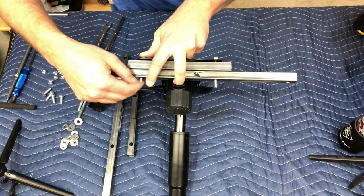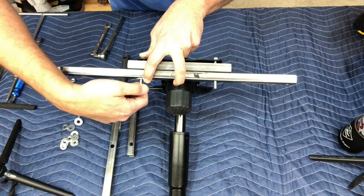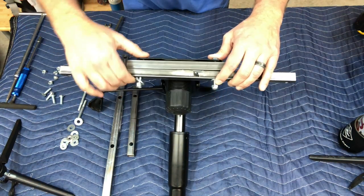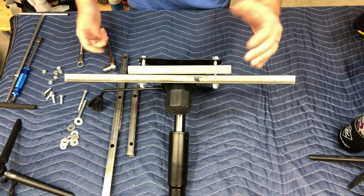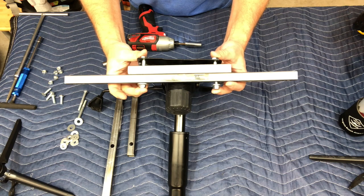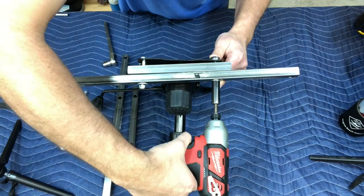We take a washer and — I always use nylock nuts. If you're not familiar with these, they have a nylon safety mechanism that crushes to stop the nut from coming off, which is pretty important since these things will be moving around. We bolt that on and tighten with a ratchet and wrench — or a power tool. You don't want to make it too tight right away; leave a little flex so you can adjust once it's on the seat, then do a final tighten.